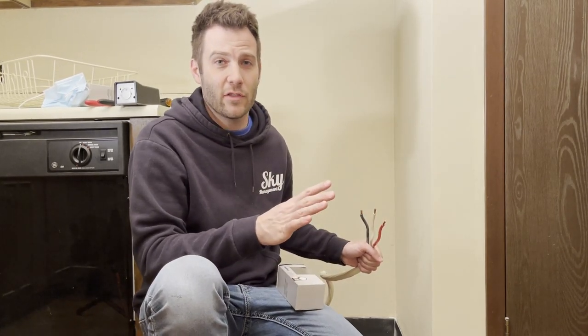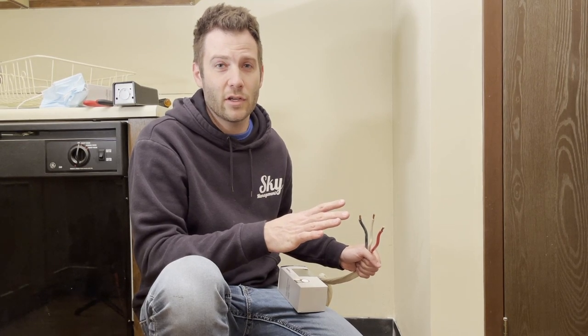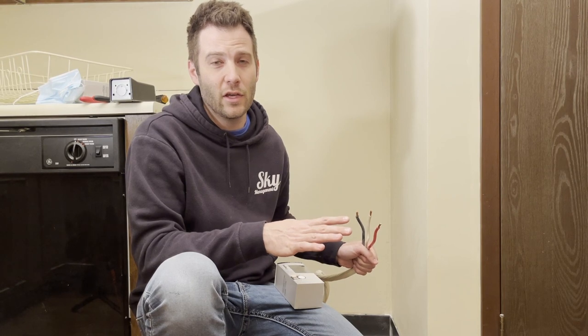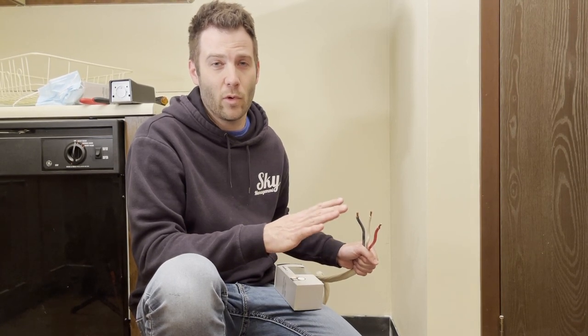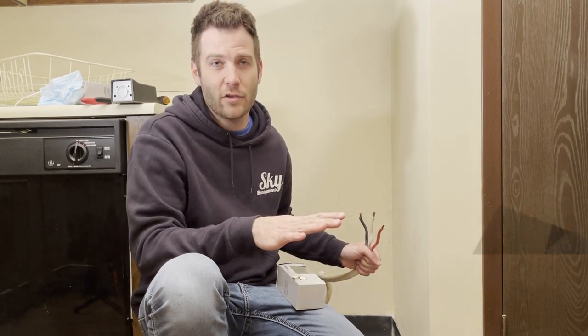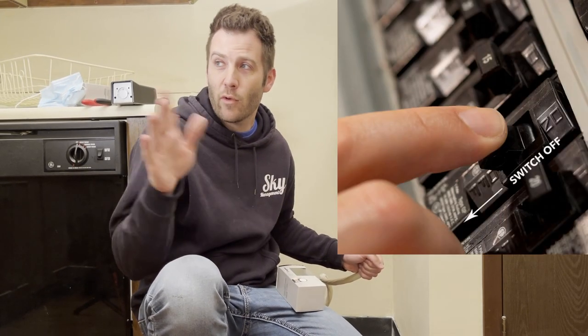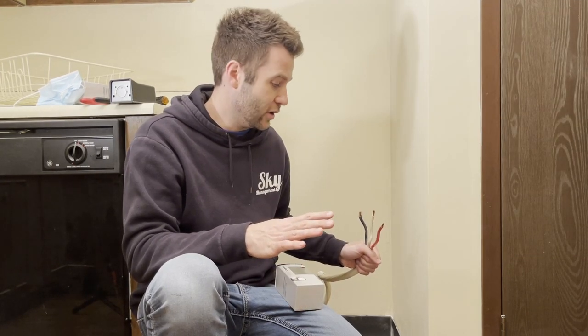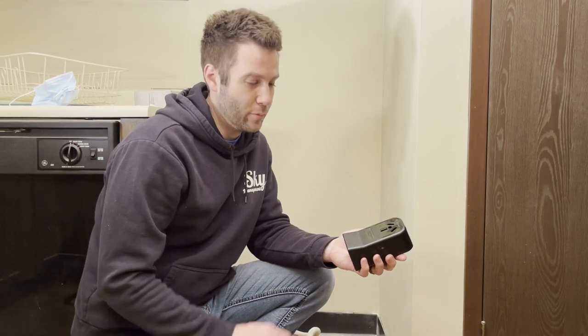Before we get started, I will mention that this is obviously something you need to have a little bit of electrical expertise on. If you don't feel comfortable dealing with any of this, please feel free to call an electrician. These are only suggestions to help you if you're wanting to attempt this yourself, but please be careful. We have made sure all the power is off to the entire property. The lights here are run off of a generator outside just to make sure there's zero chance of any electrical contact being made.